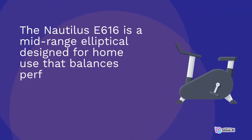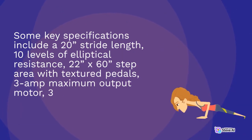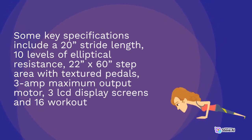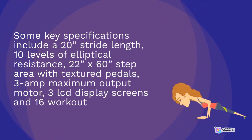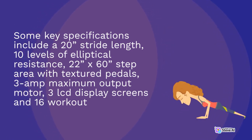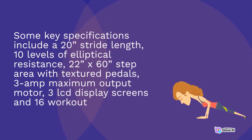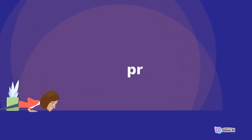The Nautilus E616 is a mid-range elliptical designed for home use that balances performance, convenience, and value at an affordable price. Some key specifications include a 20-inch stride length, 10 levels of elliptical resistance, a 22x60 step area with textured pedals, 3-amp maximum output motor, 3 LCD display screens, and 16 workout programs. The E616 offers basic features to meet the needs of most casual cardio exercisers.